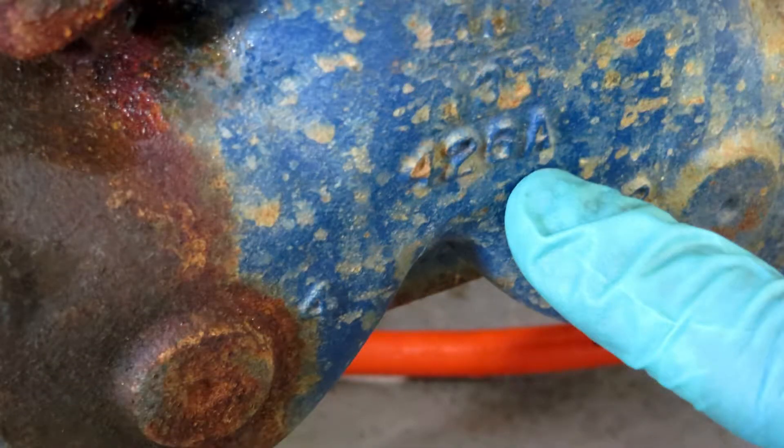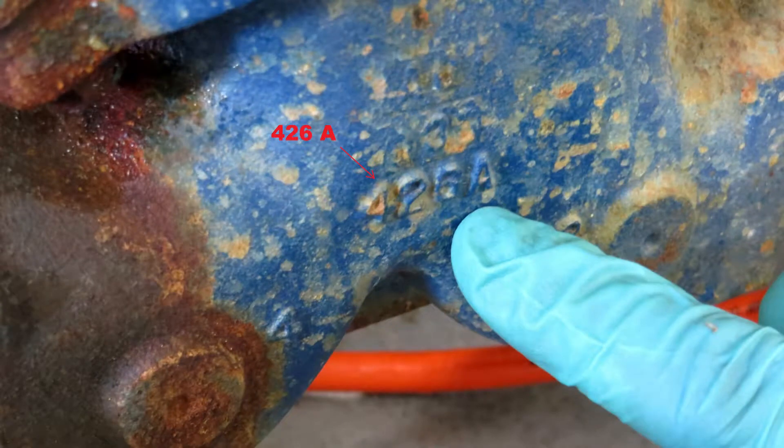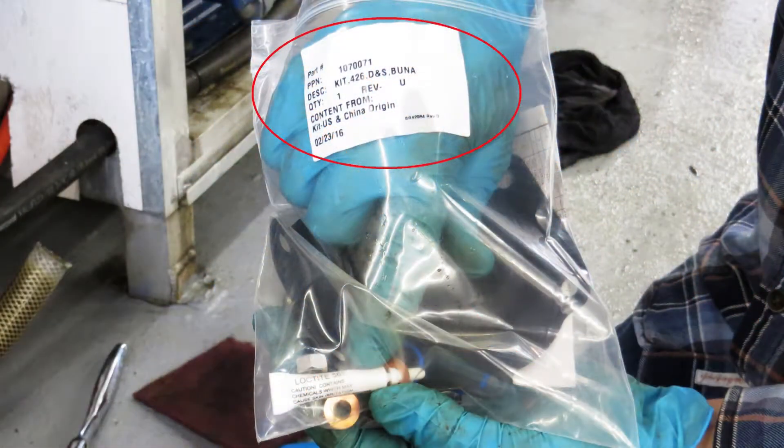The first thing you want to do is identify your valve number. The markings can be hard to see and sometimes a 6 can look like a 5. The parts kit is going to have the valve number on it, so make sure that your valve kit matches up with your valve.